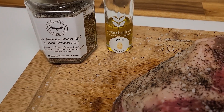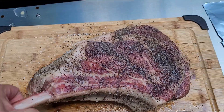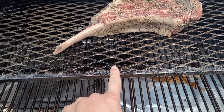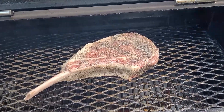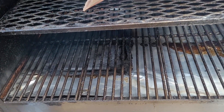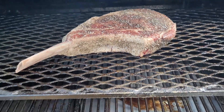So stay tuned everybody, this one's going to be a good one. Here she is going on. I actually removed the shelf while the Yoder was preheating because I want to try and reduce the amount of sear marks on this steak until the very end. She's going to cook away now until she gets just near temperature.